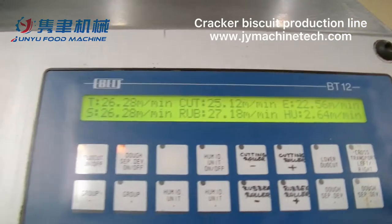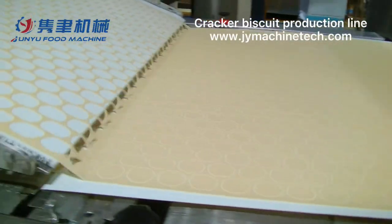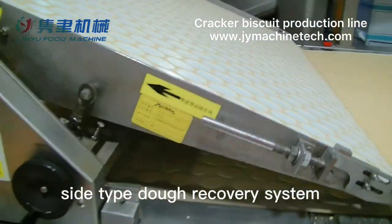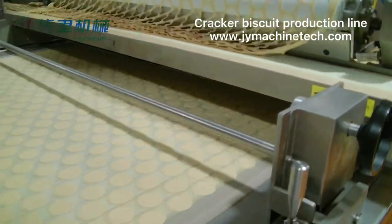Double roller cutting is used for cutting the shape on the dough sheet, and the leftover dough will be collected and sent back to the front side. The dough recovery system has a back-feed device which will mix the recovered dough with new dough together.